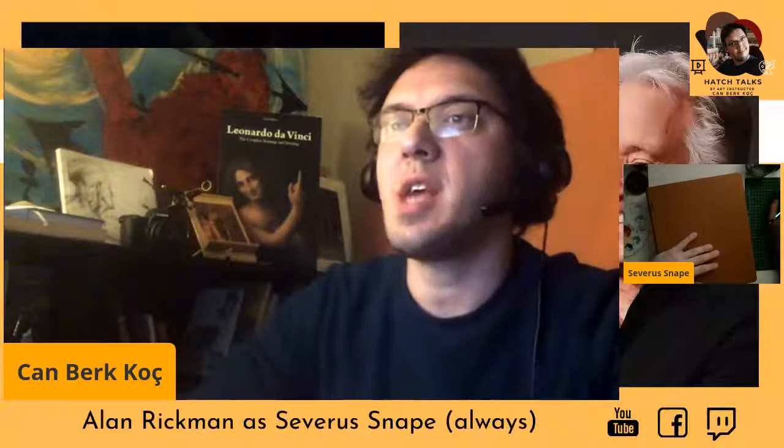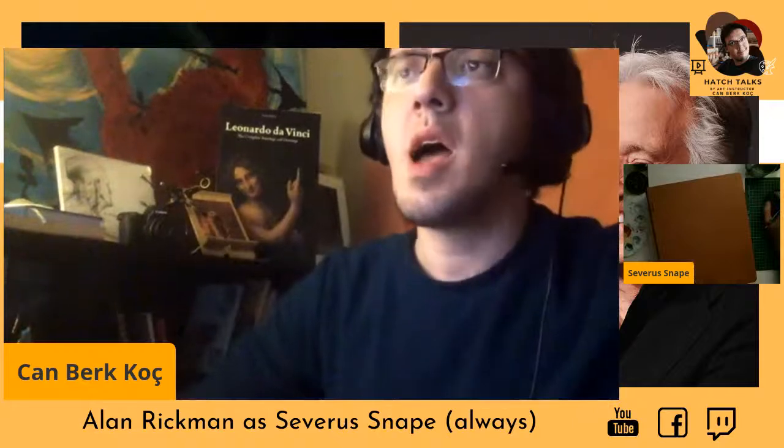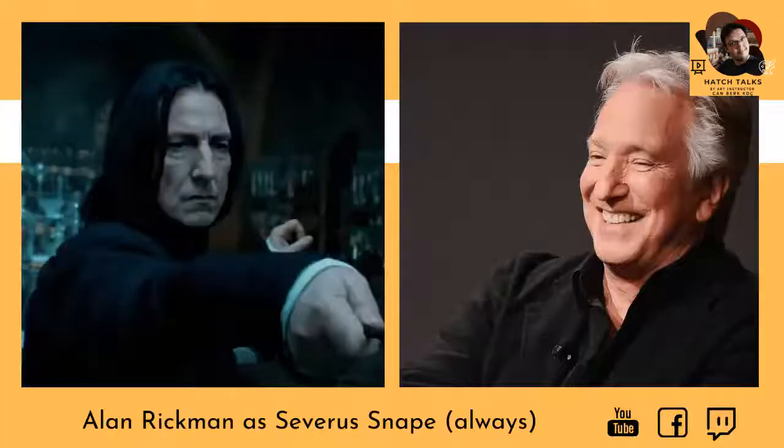Today I will be performing an illustration about Severus Snape — Alan Rickman as Severus Snape. I really, really love our great Potions Master and one of the greatest spies ever written in a book.